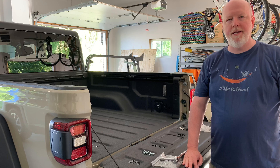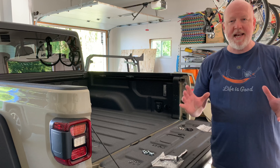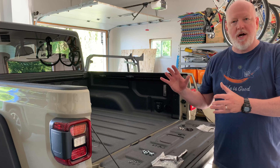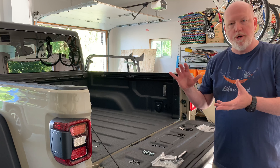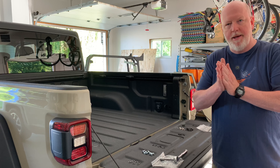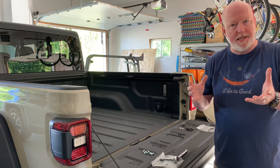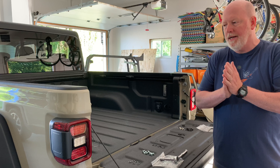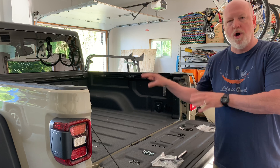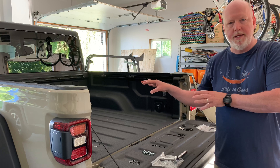Hello, Mike here with Mike Overlanding. Thank you for watching. Finally, I got a hold of a bed rack and tonneau cover combination that work. It was delivered yesterday. If you'd like to check out one of my other videos where we did the unboxing, my son helped me with that. But today's video is going to be about installing the bed rack and the coiling cover onto my Jeep Gladiator.